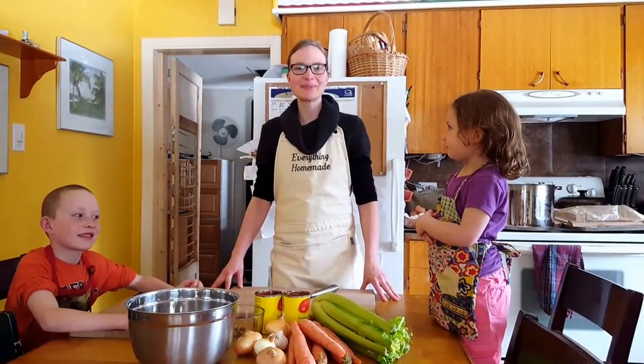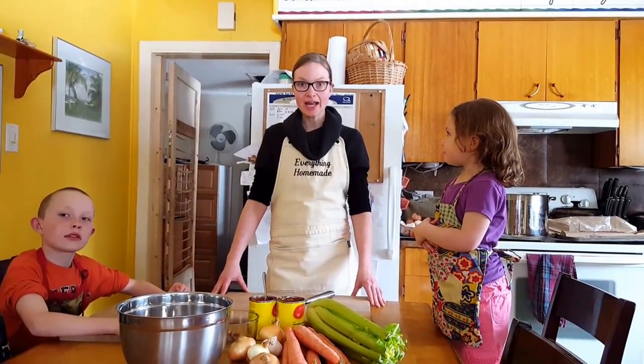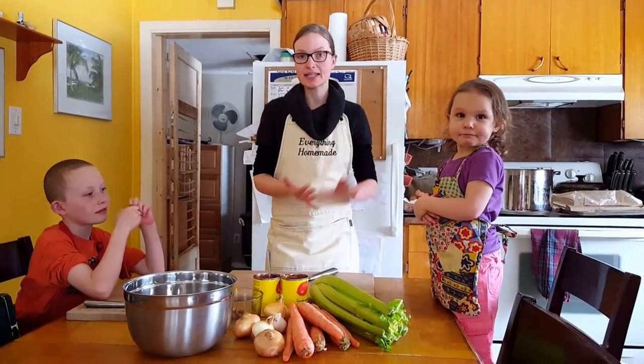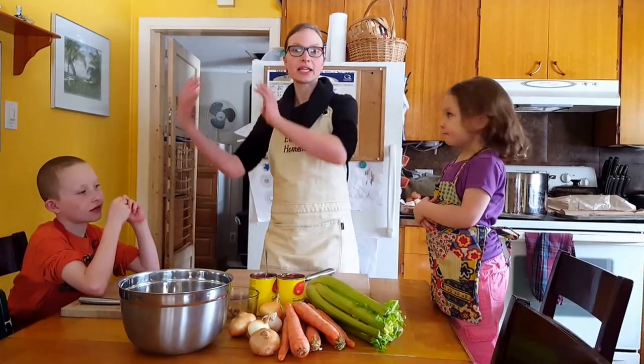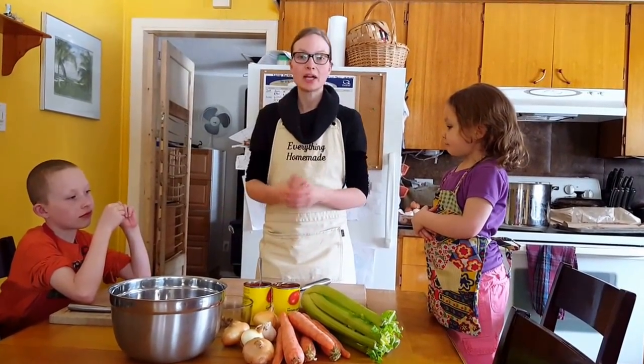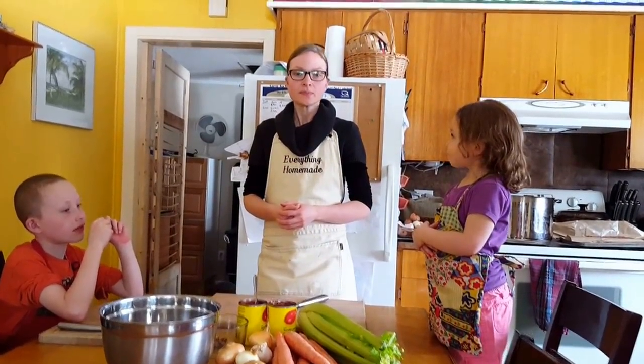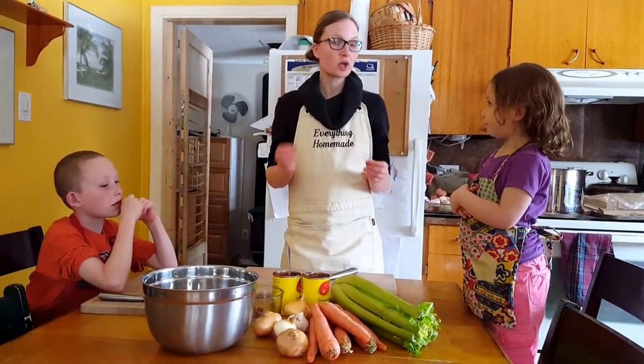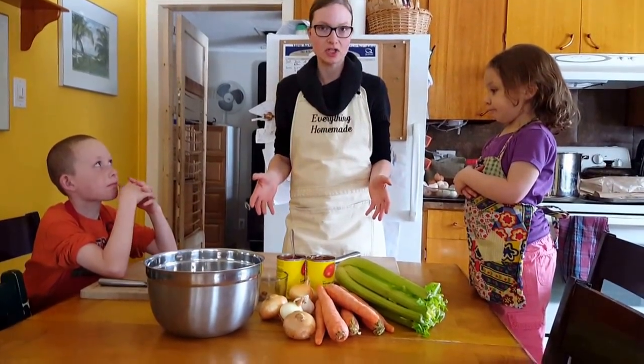Hi everyone, I'm Rita Peterson with Everything Homemade, and this afternoon I'm going to make a big pot of chili. I have guests coming for the weekend and it's a quick and easy supper, and then I can serve it again for lunch — that'll take care of a couple of meals. It's easy, it's simple, most people like it, and it's fast. There are hundreds of variations on how to make chili.